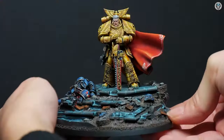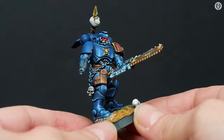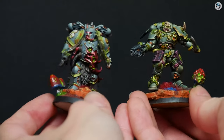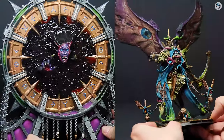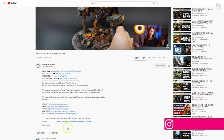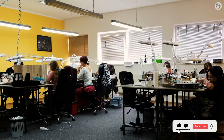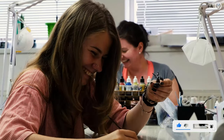Hey everyone, welcome to the Den of Imagination YouTube channel. We are a professional miniature painting company based in Europe with a team of over 50 painters, assemblers, and 3D crew. On our YouTube channel, you can find updates about our ongoing projects. And with the link below, you can navigate through our website to check our offers. Ask us for a quote. Thank you for watching and for all your support. Stay tuned.